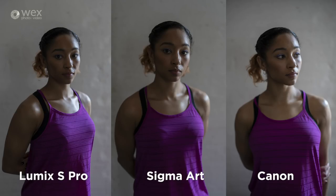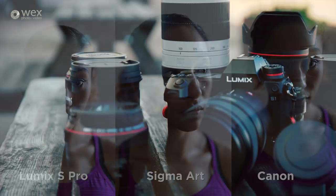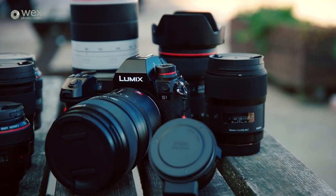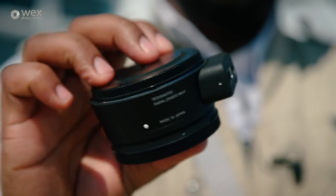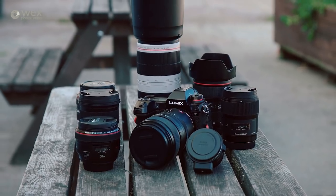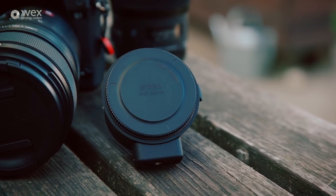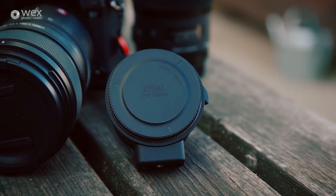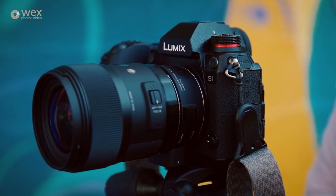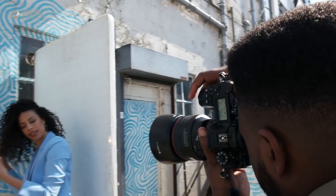It's worth mentioning that although there are only three native lenses at launch, this is an L-mount system, so existing lenses from Sigma and Leica are available, and Sigma have vowed to make L-mount specific lenses for this camera. Panasonic will be doing the same, and Leica's L lenses will also work. Having the EF adapter opens the camera up to a huge range of existing lenses, and single AF performance matches the kind you get when paired with a Canon DSLR.